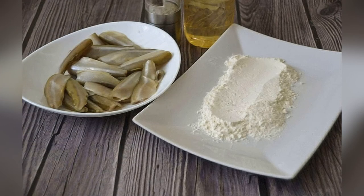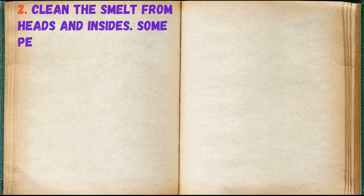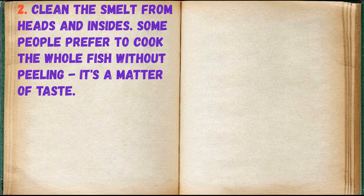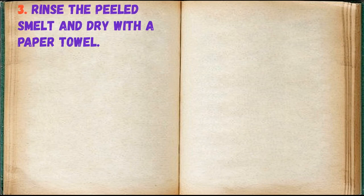Prepare all ingredients. Clean the smelt from heads and insides — some people prefer to cook the whole fish without peeling, it's a matter of taste. Rinse the peeled smelt and dry with a paper towel.